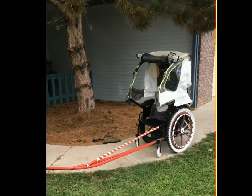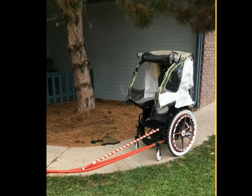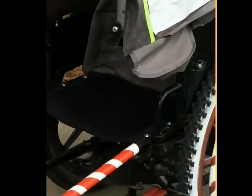We're back at the house. My mom got out of her wheelchair and it comes back in the house.